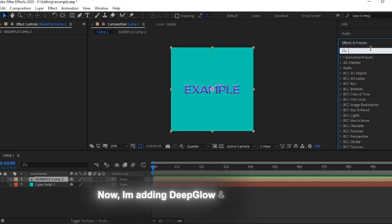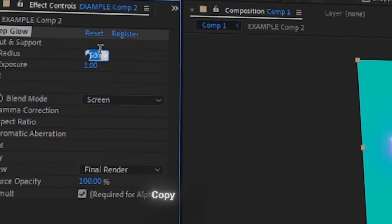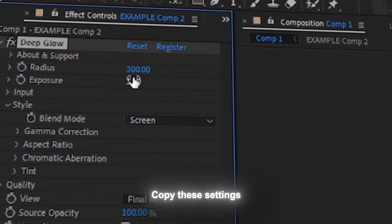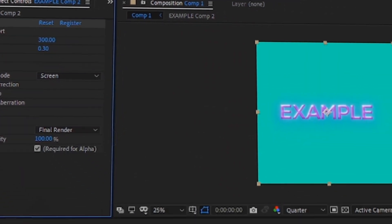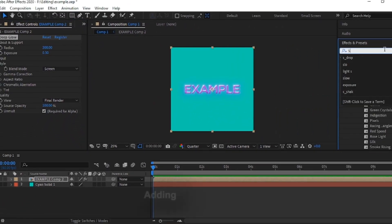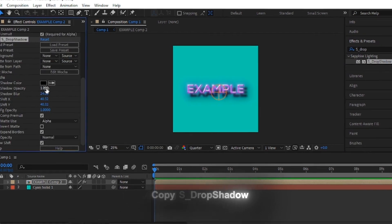Now I'm adding Deep Glow and S_Drop Shadow so it looks better. Copy these settings. Adding S_Drop Shadow — copy these settings.